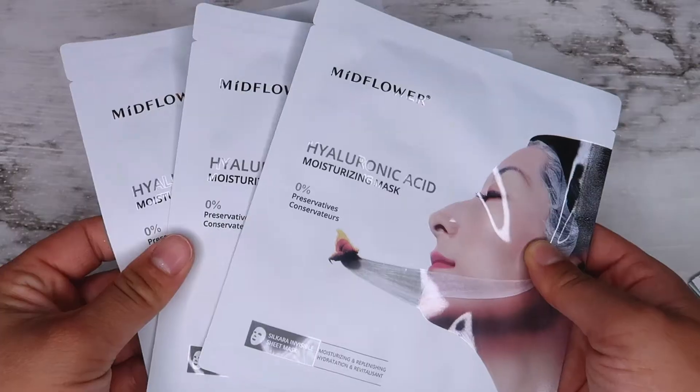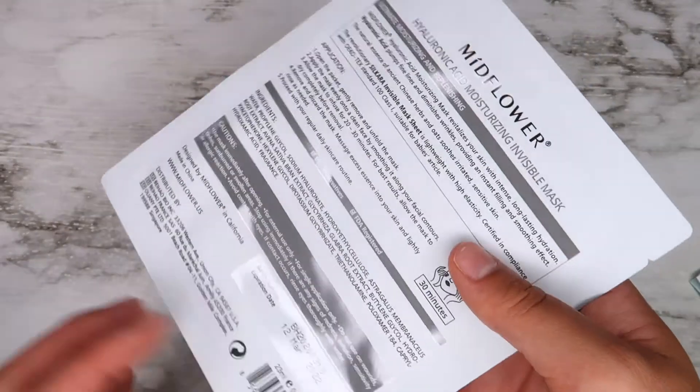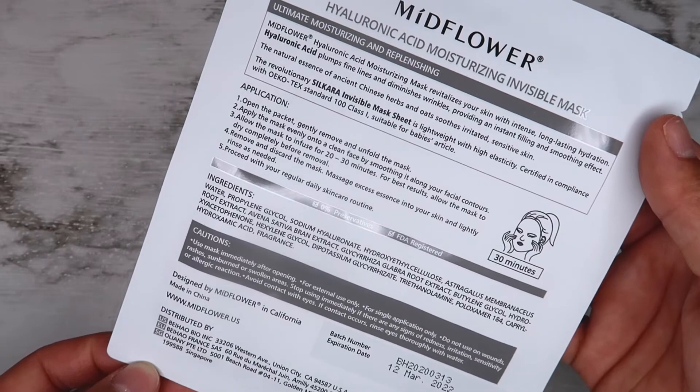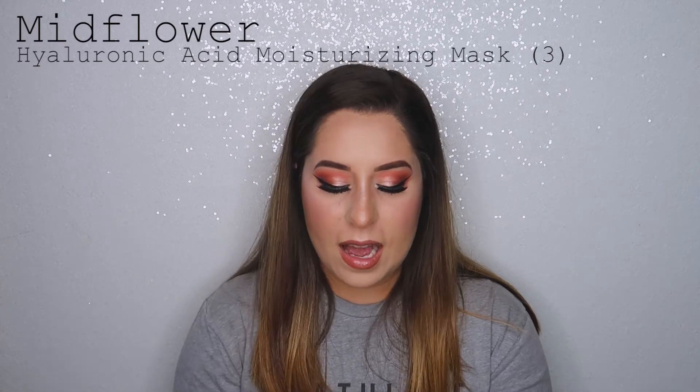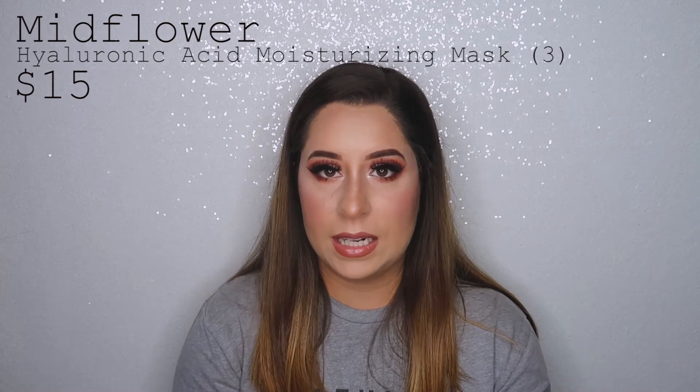The next product I got are three Mid Flower Hyaluronic Acid Moisturizing Masks. You gently remove and unfold the mask, apply it evenly onto a clean face smoothing it along your facial contours, allow it to infuse for 20 to 30 minutes, then allow it to dry completely before removal. I'm super excited for these — anything to enhance my skincare routine and help my skin, I am down. I can't wait to give these a try.